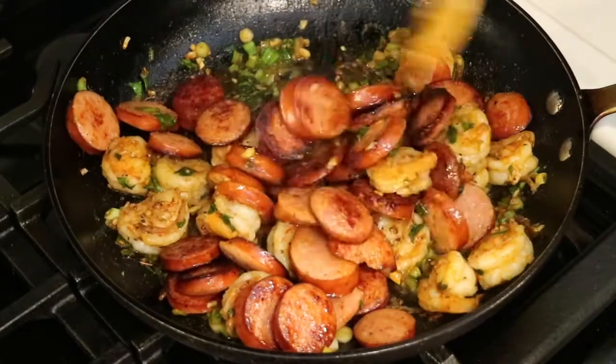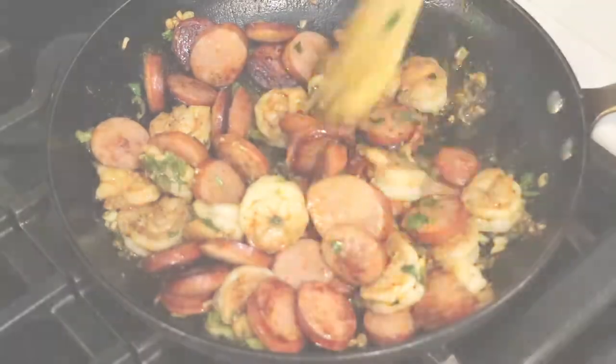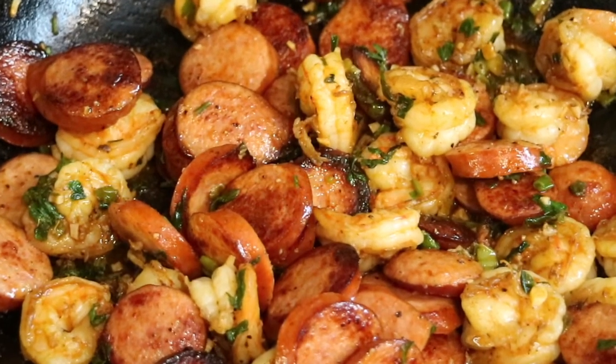And wow, it looks so good. You can absolutely eat this all by itself. Now this is all done. Now let's start making the creamy cheesy grits.